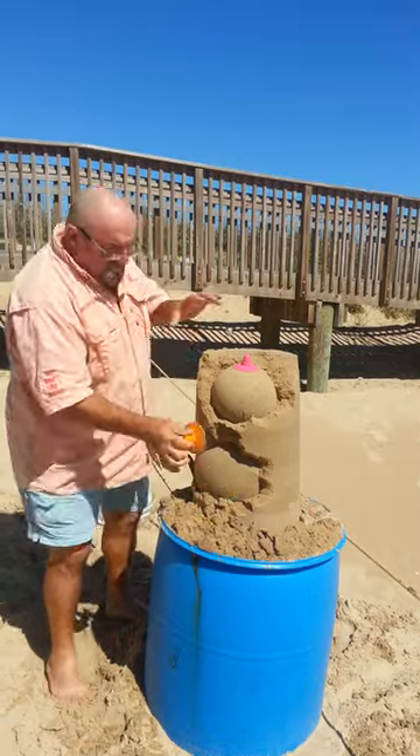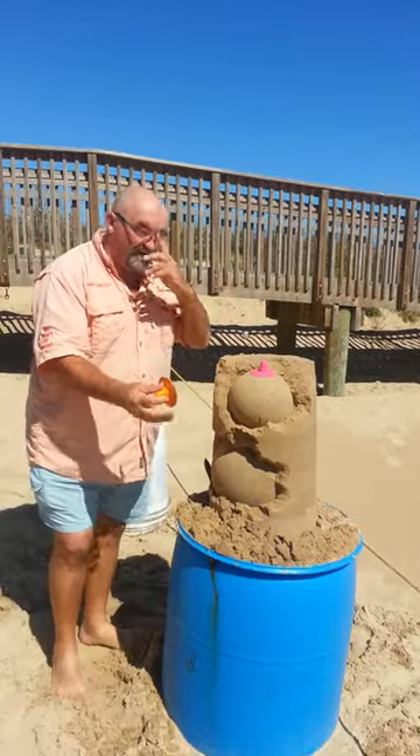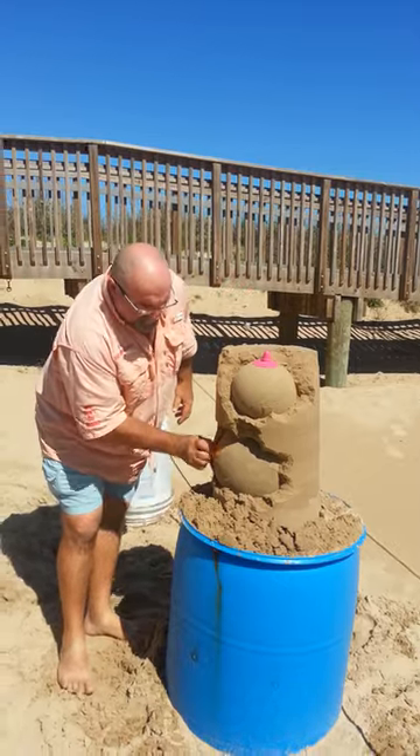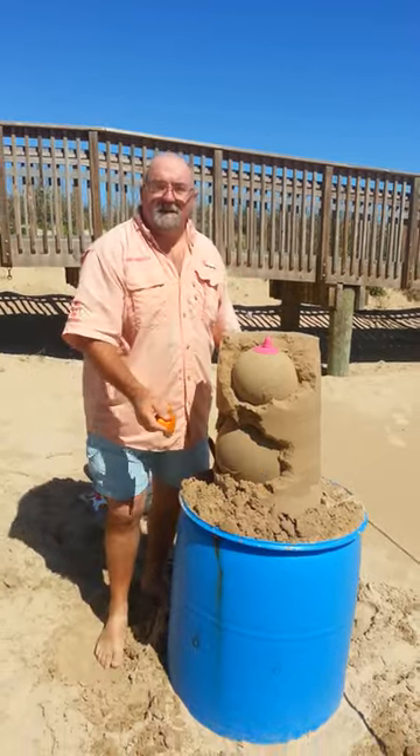What I'm going to do is join these two together and make a bit of an abstract, and show you how to use the spatula as well. Give me a minute and I'll see you in a minute.